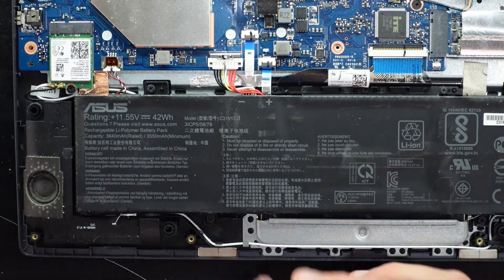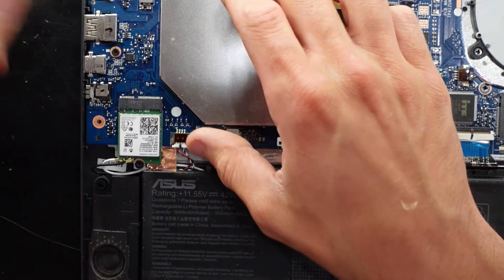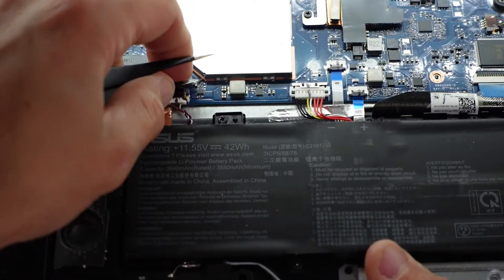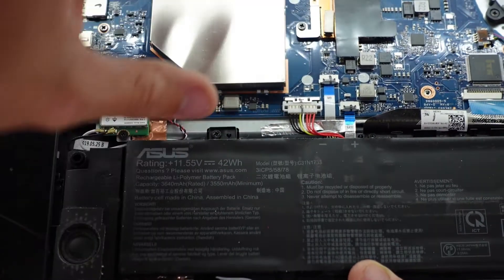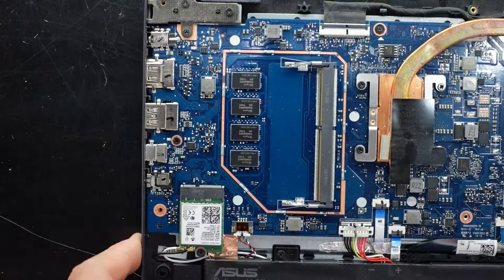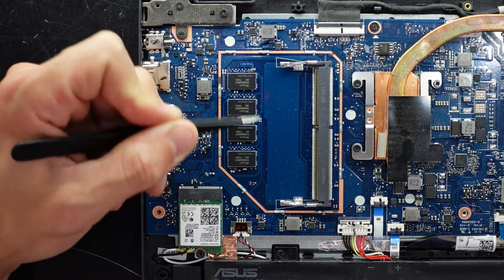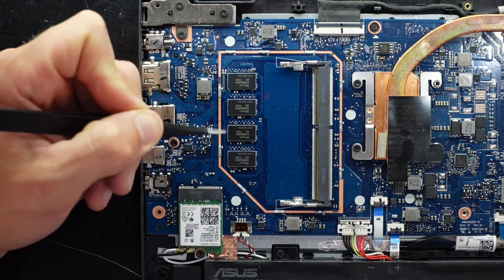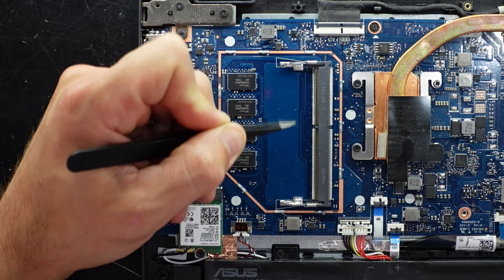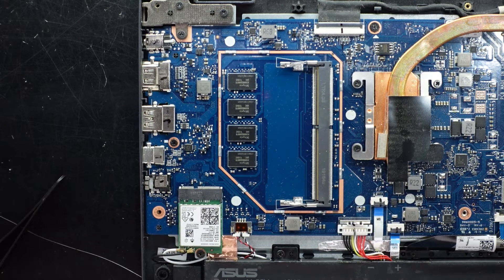I suspect under here we're going to see some RAM, so I'll use a pair of tweezers to get in the gap and pull up. This is a good example of soldered versus SODIMM — when people say 8GB of RAM soldered on, you can see it right here: four individual chips, all 2GB, to produce the 8GB total. Then we have a single SODIMM slot for DDR4 to also upgrade.